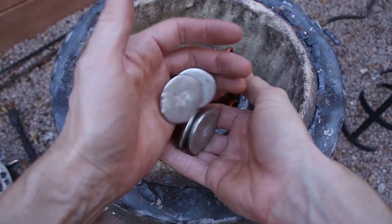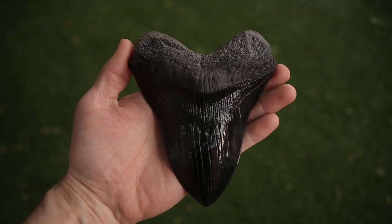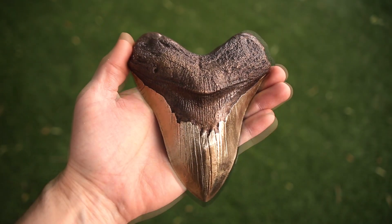Welcome to Robinson Foundry. My name is Seth Robinson, and in this video I'm going to go through the process of sand casting a 6-inch bronze megalodon tooth.